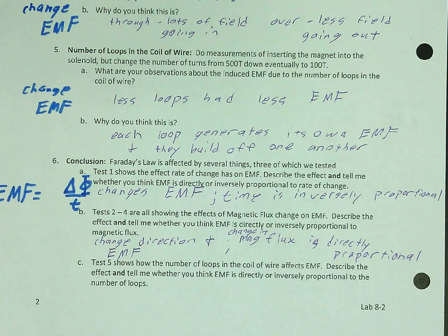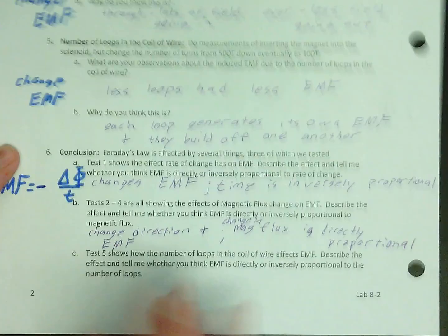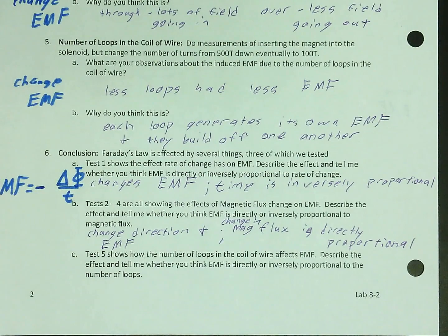There's also the direction, which is really specific and gets its own thing — a negative sign in the equation. That negative sign is so important it gets its own law. This equation overall is called Faraday's Law, and the negative sign is called Lenz's Law. One person figured out just the negative sign and got their own law named after them.